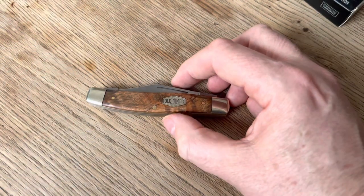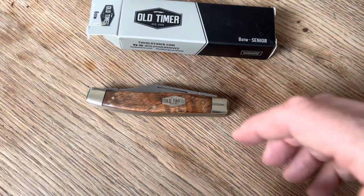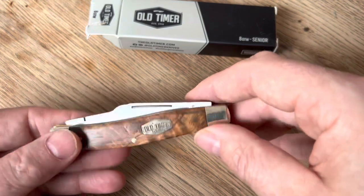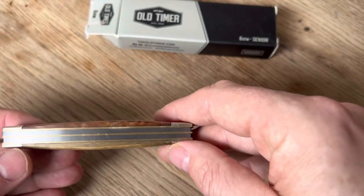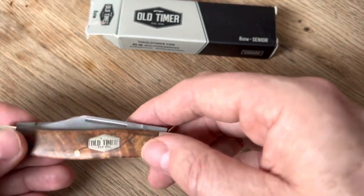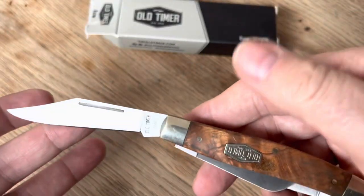As I've said before, I have a soft spot for the Old Timers, especially for the 8 OT Stockman, because that's what I remember my dad carrying. And this is that same knife only in the Ironwood. You've got the brass liners, stainless steel backspring, nickel-silver bolsters, and then the standard Stockman blades.